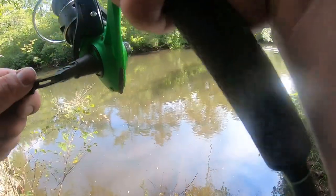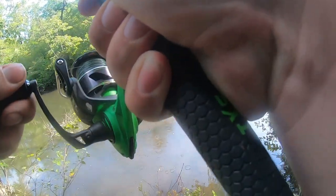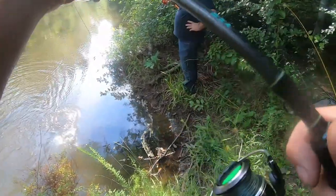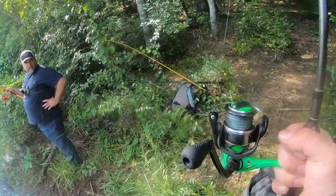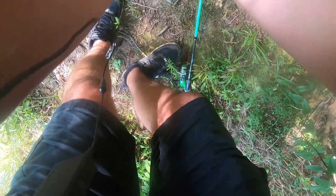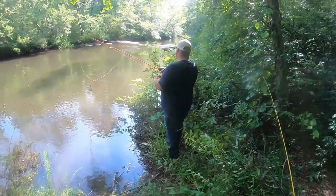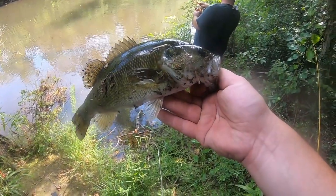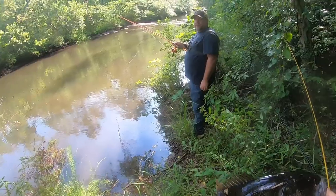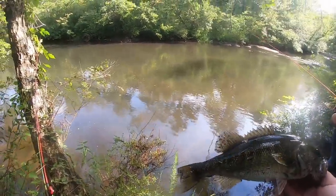Oh, he just got it! Yeah, he got it — I saw him come out and get it! He wanted that one. And guys, that was my first cast with the green color, so if that tells you anything — it may tell you they want more of a natural color than the blue. That's a pretty shoal bass. Man, I saw him come out from underneath the rock and he just swam down with it — so aggressive!